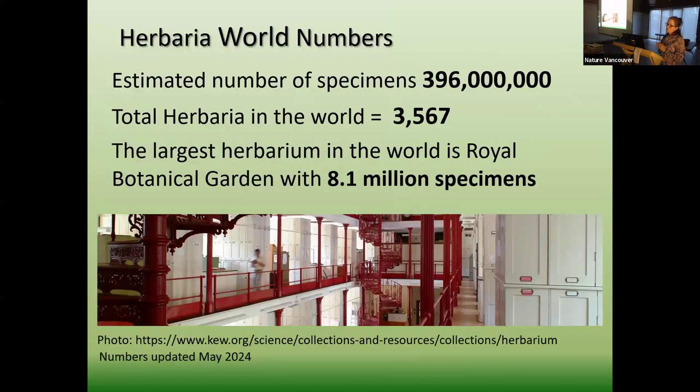There is a wonderful woman named Barbara Thayers who basically tracks all herbariums in the world — this is her passion. Her father worked at a herbarium; she worked at herbariums in New York and is now retired, but she runs the Index Herbarium website, which tracks everything globally. It's estimated that we have about 400,000 specimens across approximately 3,567 herbariums in the world. The largest one just hit the top — Royal Botanical Garden at Kew — which was surprising because it used to be Paris. Paris is at 8 million and Royal Botanical Garden is now at 8.1 million.